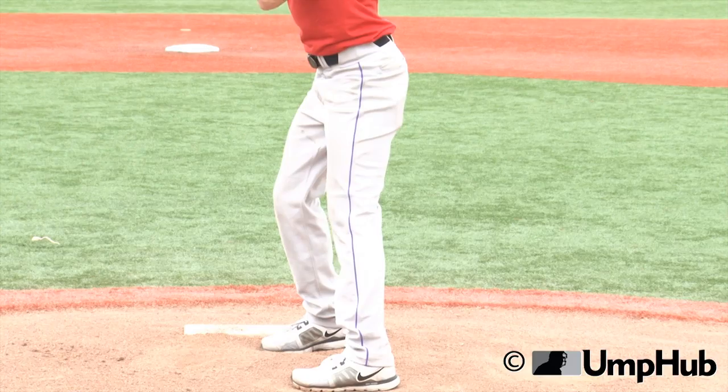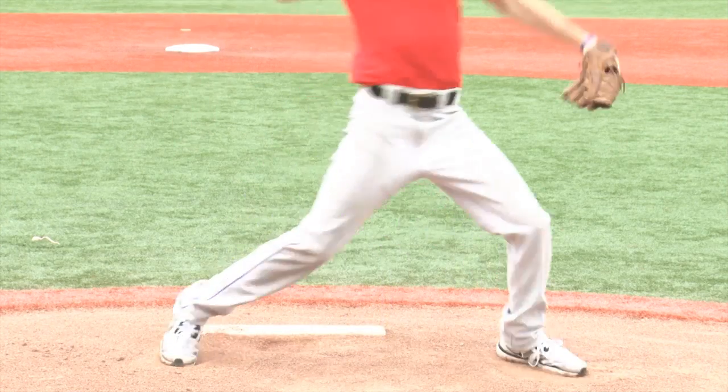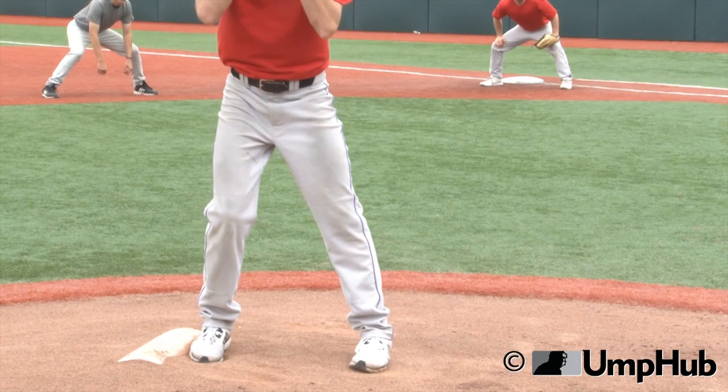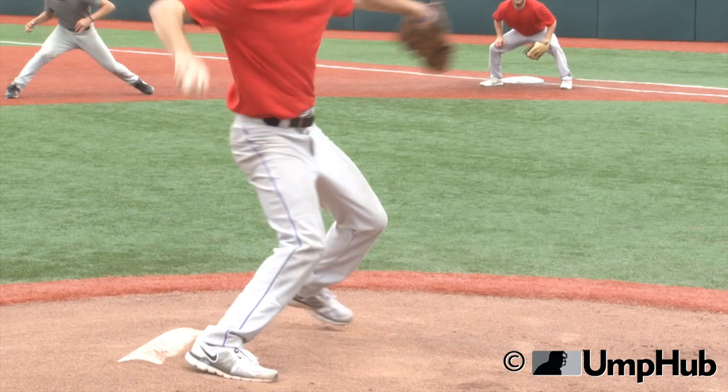That is a balk because you saw the knee pop, and then he goes to first base. That is a crucial call that you have to pick up, and you have to pick up early in the ballgame.